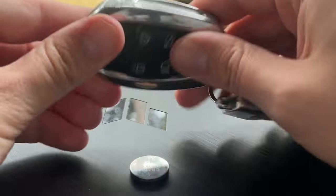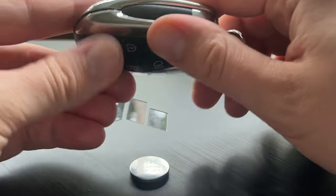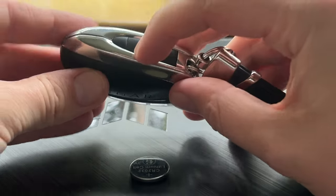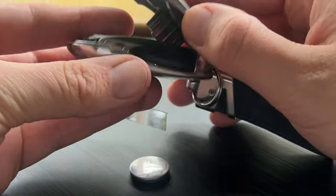Hey guys, today I'm going to show you how to change the battery in the Jaguar XJ key fob. What you want to do is locate the little triangle on the side of the fob. You push that in and the clamshell opens up.